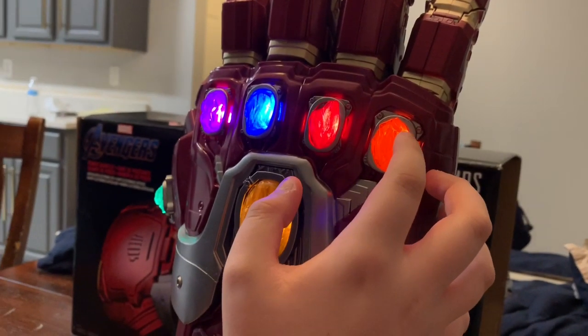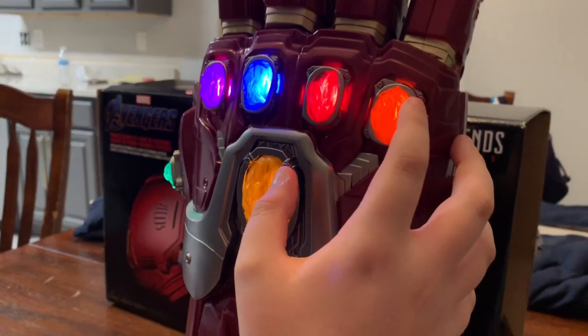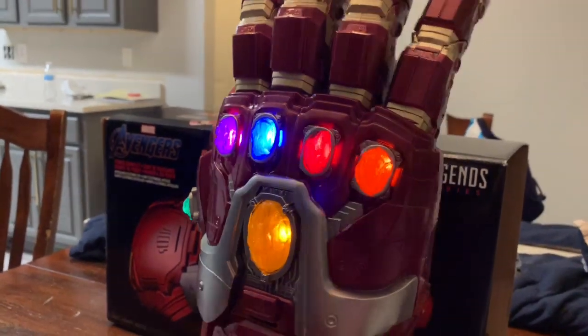What you are actually wanting to know about this gauntlet — you don't care how many pounds it is, you don't care about how many batteries it holds. Let's get into what you actually think about. Look at these freaking glowing stones! And these sound effects?